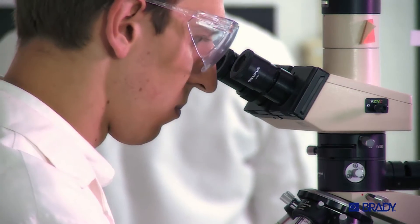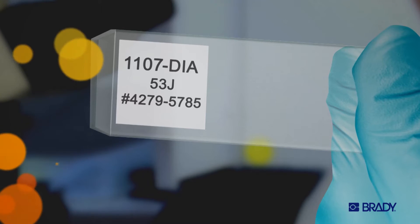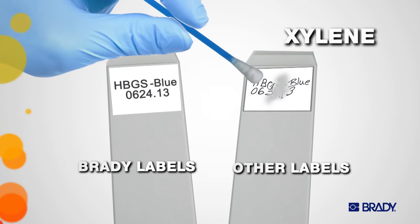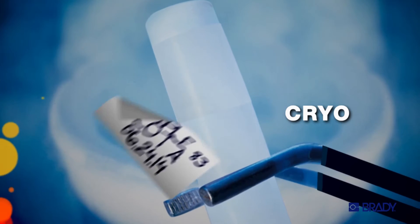Think about it. When you're working in the lab, proper identification and labeling is critical to organizing and protecting research. A little drop of ethanol, xylene exposure, even cryo — they can all spell disaster in a heartbeat.